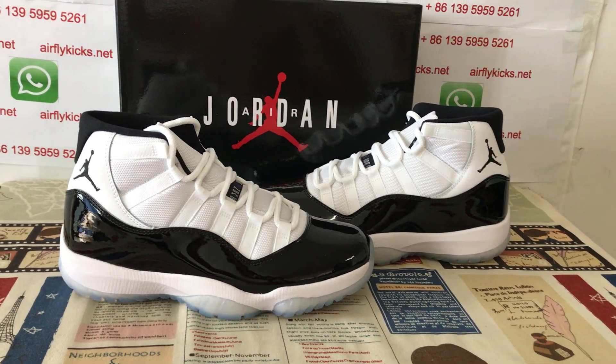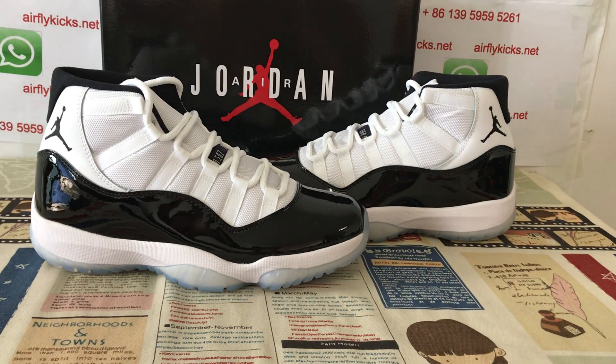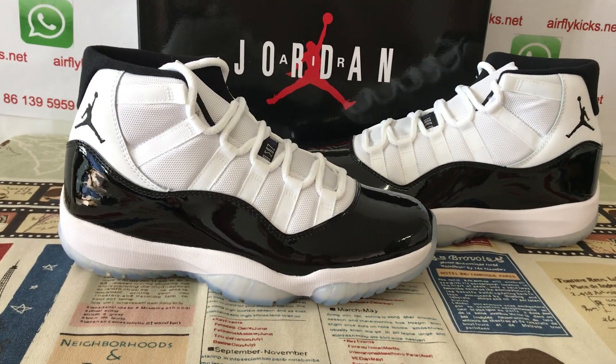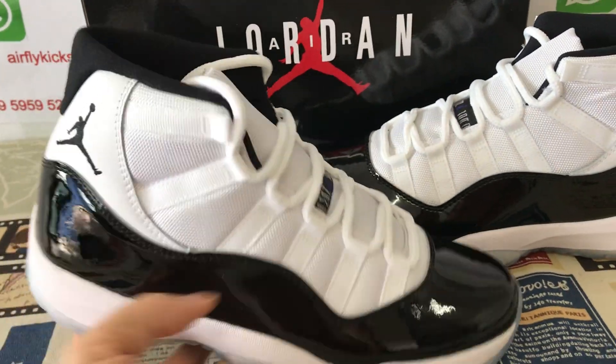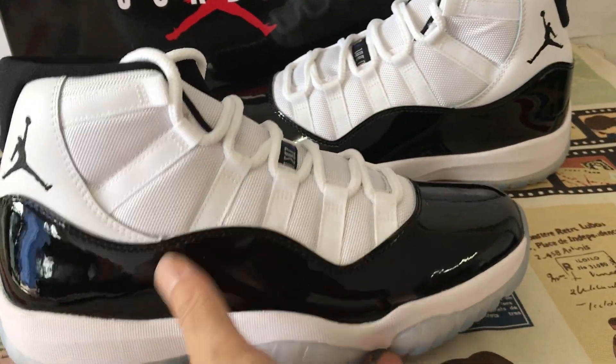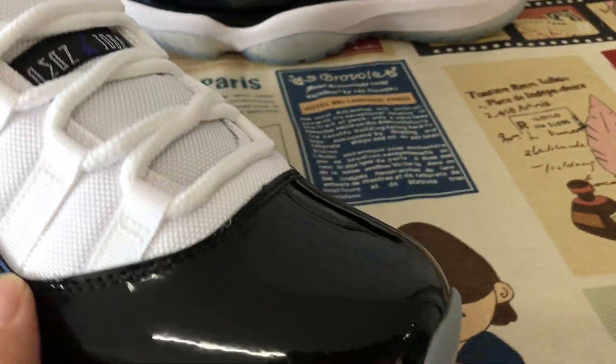Hello friends, today let me show you a classical shoe, Jordan 11 Concord. You can see the shoe. White and black color.